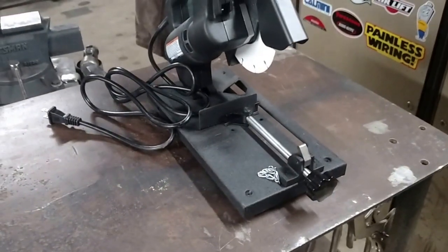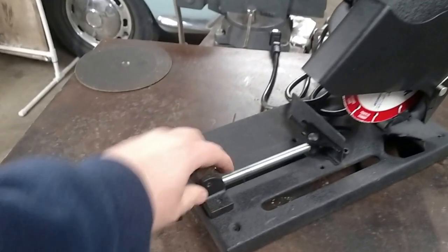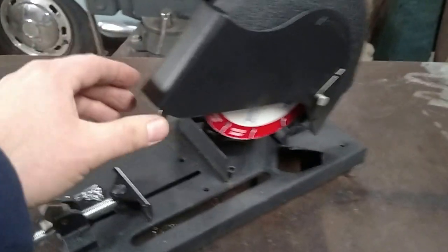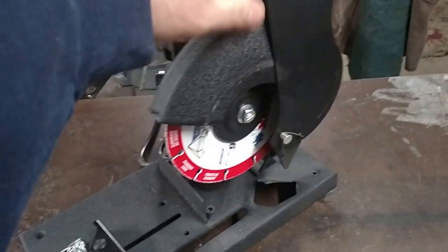So it comes with a cord. Here's the safety chain that holds it down. Got the chain off. It's just like a regular chop saw, just smaller. It uses a six inch cutoff blade.